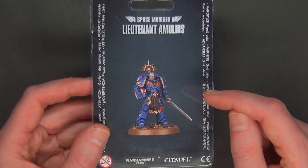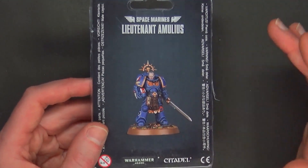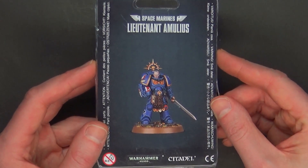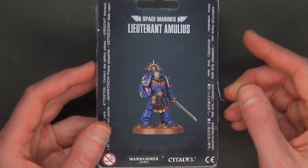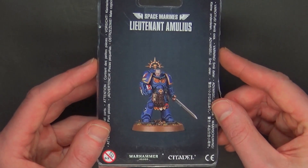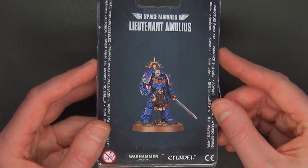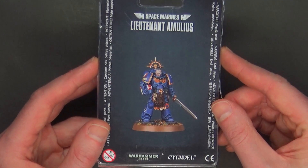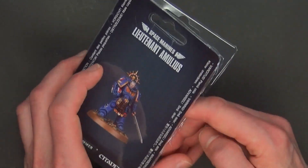A lot of us thought this was going to be a Space Marine captain, but I couldn't find anywhere that Games Workshop actually said that. I went back through everything over the past year where they mentioned this miniature and they never actually said 'captain.' I guess we assumed — with the iron halo he definitely looks like a captain, and you can use him as one, but officially he's a lieutenant.